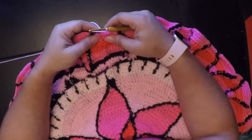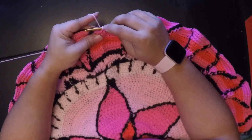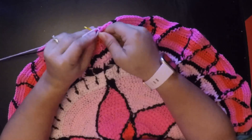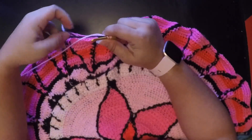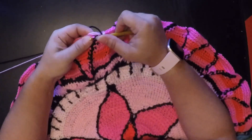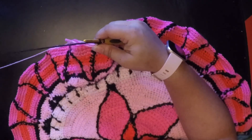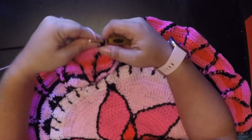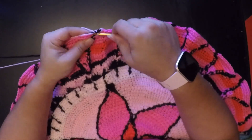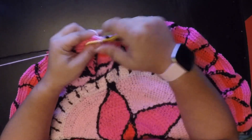Now that I've finished round 36, I'm going to move on to round 37. I've cut my dark pink and I'm using a lighter color pink. I've already chained one. I'm going to do a decrease, but before I finish that decrease I'm going to finish it with my black, then do a front post double crochet. Before I finish that front post I finish it with my lighter pink and pull on my yarn to make sure everything is secure.